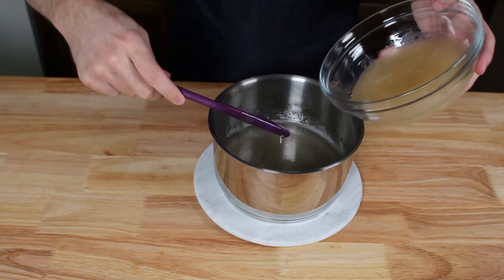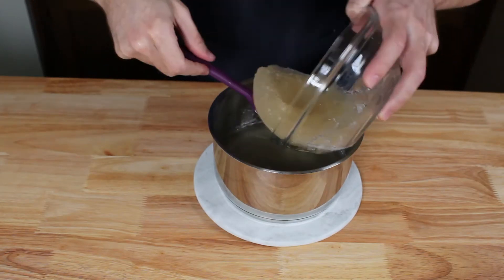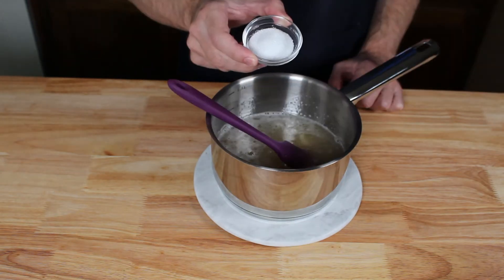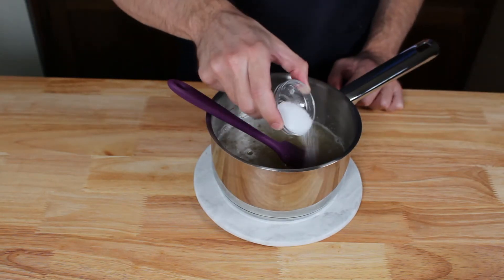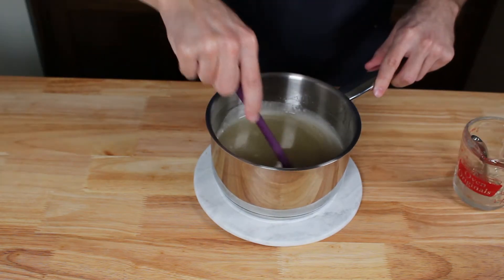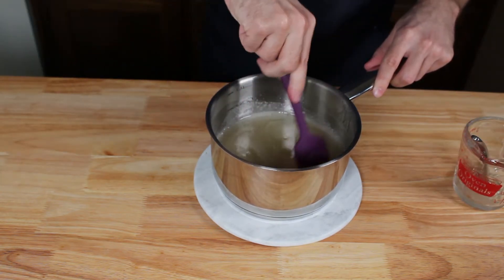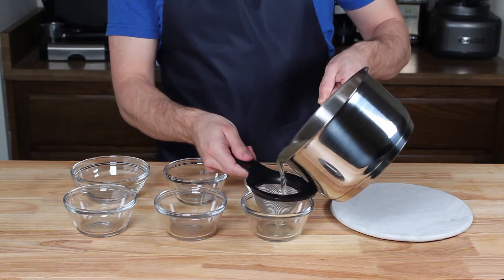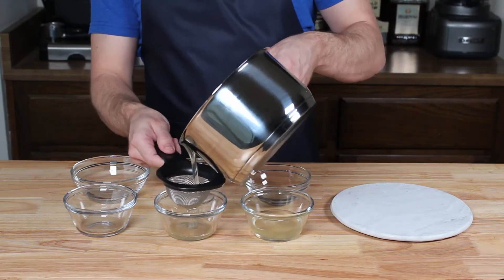Then we can remove the saucepan from the heat entirely and mix in our gelatin from earlier. The residual heat will melt the gelatin over a few minutes, so keep stirring until it is completely liquid. At this point I'm adding in two teaspoons of citric acid and giving the mixture one last stir before letting it sit undisturbed for 10 minutes. During that time, bubbles and foam will rise to the top, which we can scrape out with a spoon.